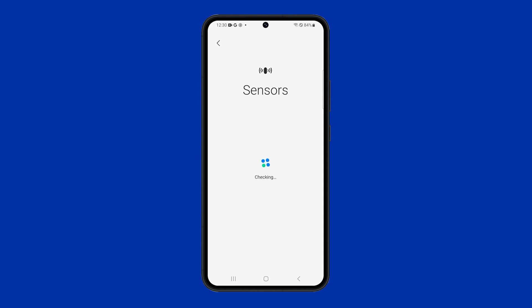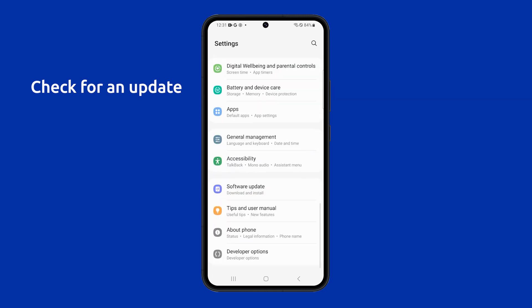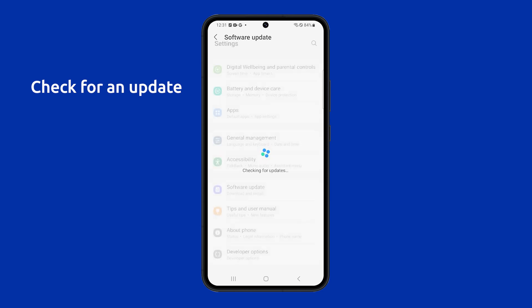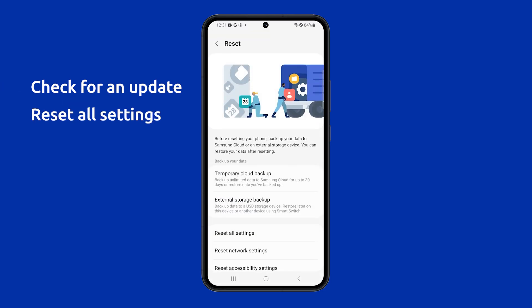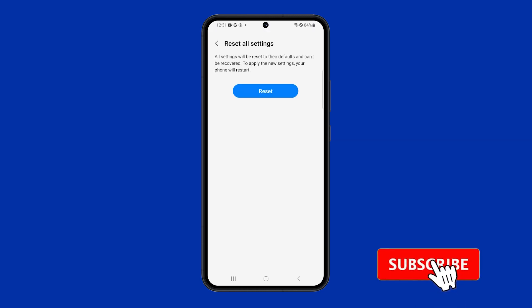In most cases, these are the only solutions you need to fix a problem like this. However, you can also try to check for an update for your phone to make sure that you are running the latest version of the software. You can also reset all settings in your phone to bring everything back to their default configuration. We hope this video has been helpful. Thanks for watching.